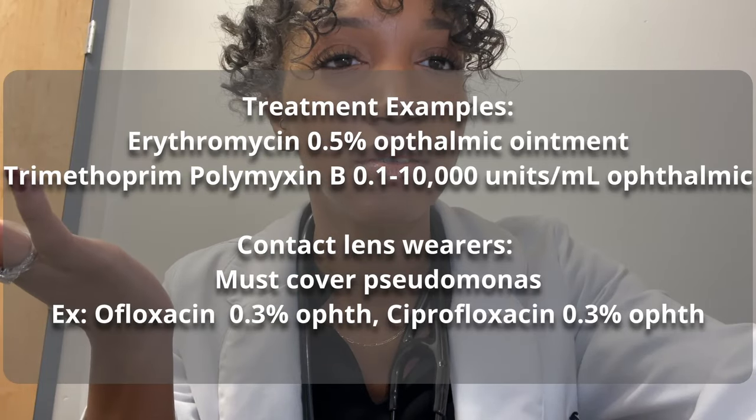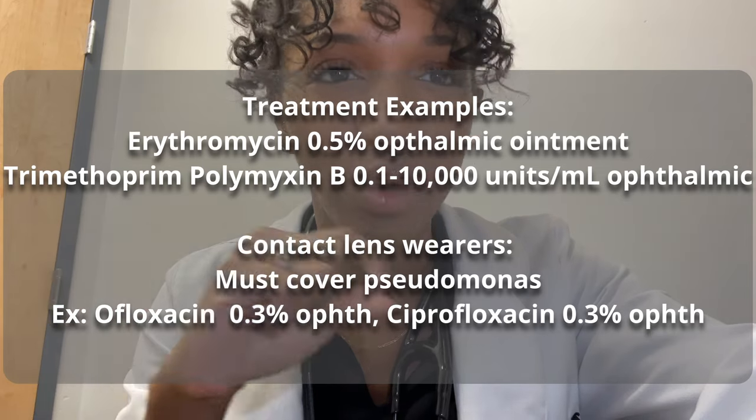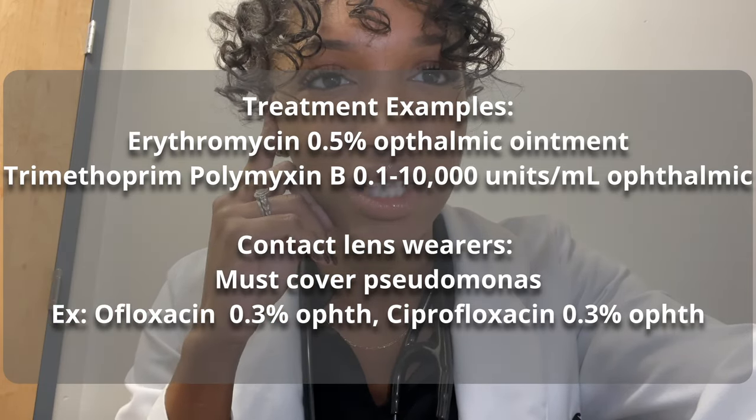Typically, treatment for a small uncomplicated corneal abrasion is a topical antibiotic therapy and sometimes pain medication as well, if necessary. Most abrasions fully heal usually within about 24 to 48 hours.